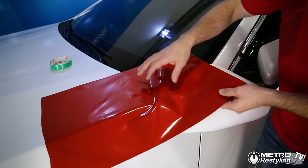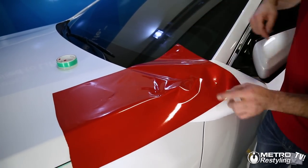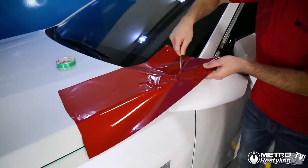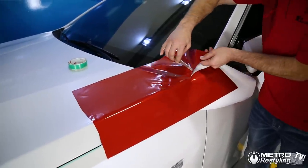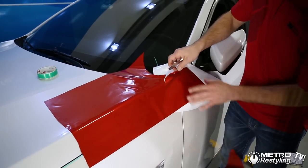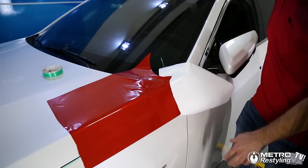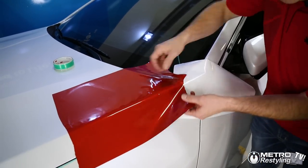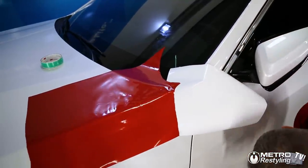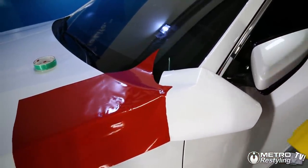Now we're going to bring this back. We're going to find our corner, which is right here, and all I'm going to do is just make sure I can get at that spot, so I kind of make a tab. Now that we've got that, we're going to use some heat, and we don't need much heat on this.